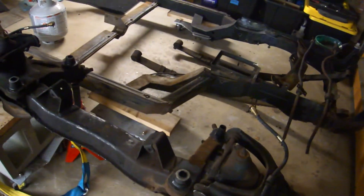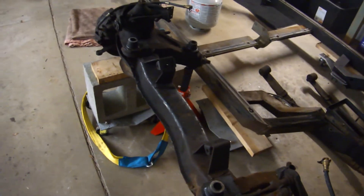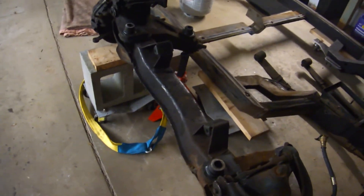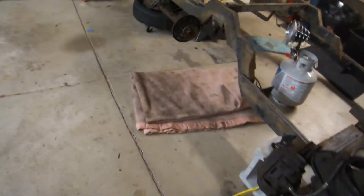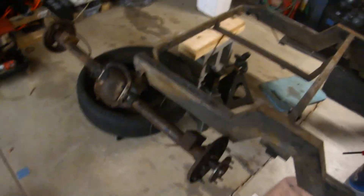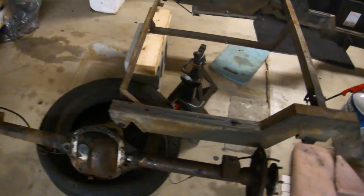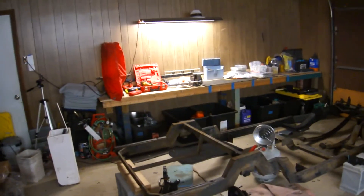My goal is to get everything ready for the sandblaster. I've called him up so anything I can't get into my sandblast cabinet I want to have ready for him — drive line, rear end, all that stuff. So that's where we are.